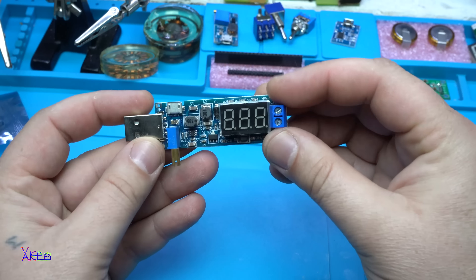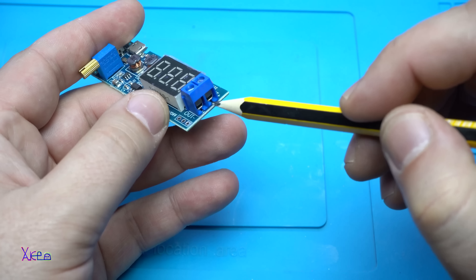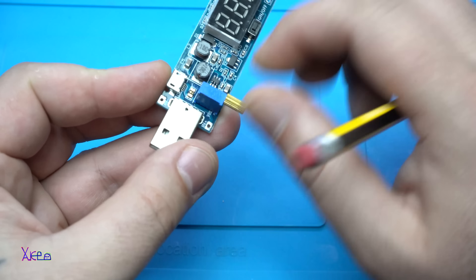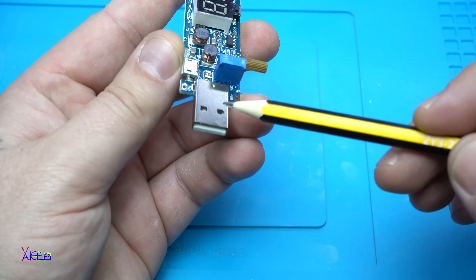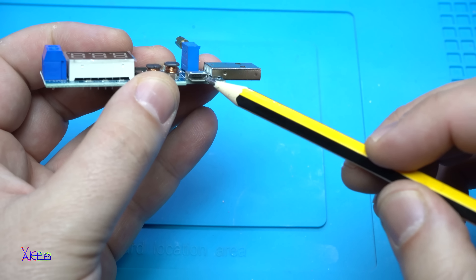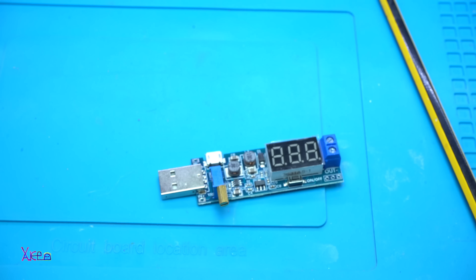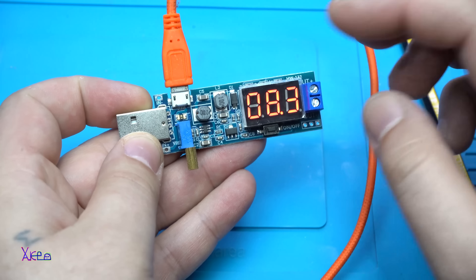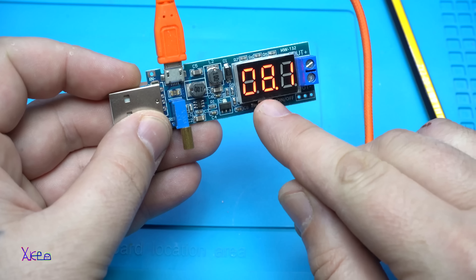Here is the module. It has an LED voltmeter built in; this connector is for the output voltage. This is the adjustable multi-turn potentiometer for setting your desired voltage. It has two voltage inputs — one through a USB connector and one through a micro USB plug. Let's try the micro USB connector first — plug it in. Right now it's powered by the micro USB cable and it shows 8 volts.